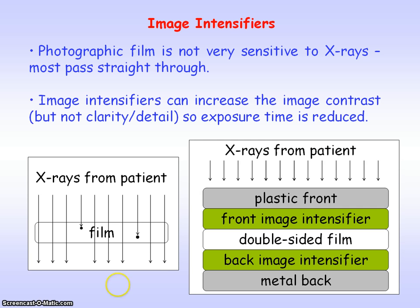Image intensifiers are used and they're placed above and below the film so that they can increase the image contrast — however not the clarity or detail of the image — so that the exposure time is reduced. Without the image intensifiers you would need to have a very long exposure time to get a good quality image from the x-rays.